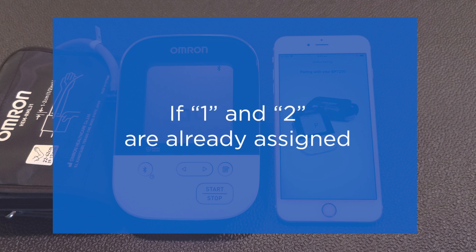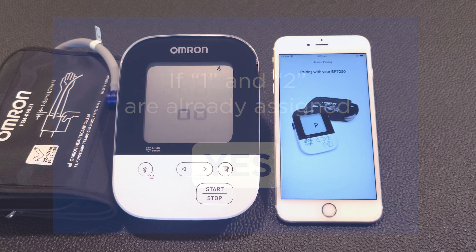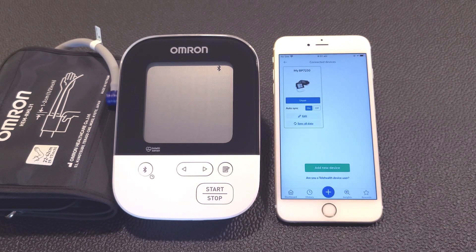Once both User 1 and 2 are already assigned on the device, you'll be asked to confirm your selection. Tap on the Yes button to confirm. The display on your blood pressure monitor will flash, indicating that pairing is complete.